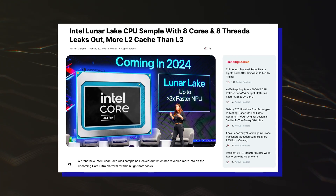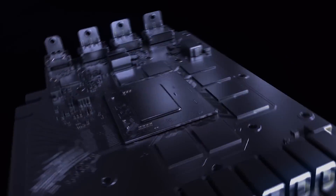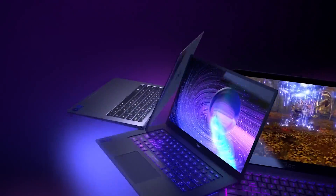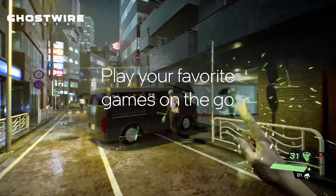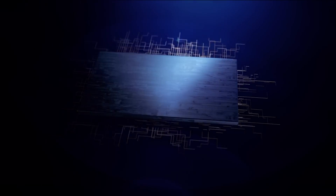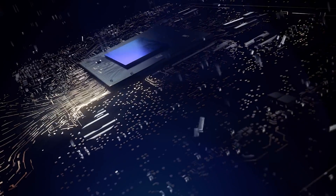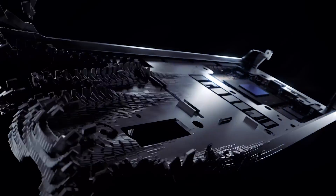Intel's 8-core Lunar Lake CPU has also previously been spotted running on a Windows PC. As for the graphics side, Intel's Lunar Lake CPU will be featuring the next-generation Battlemage XE2 LPG graphics architecture. The iGPU will be branded under the Arc family and features 4 XE cores, or 64 vector engines, for a total of 512 ALUs. The chip is clocked at 1.85GHz and features 8MB of L2 cache. The GPU score is in line with what we have previously seen for the XE2 LPG iGPU.